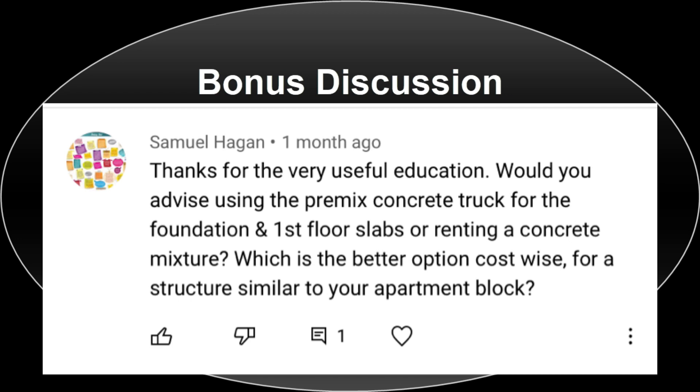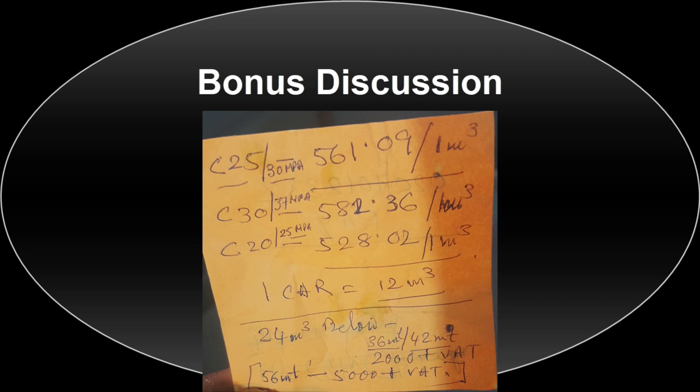The prices I'll be providing are based on my findings in 2019, which I believe can still help with your decision on which option to use. I went to a premix concrete supplier near the Adenta SDA junction, just by the main Madina-Adenta road. As you can see on your screen, the price per cubic meter for C25 or C30 concrete — which is typically what you would use for your decking — was 561 cedis and 582 cedis respectively.